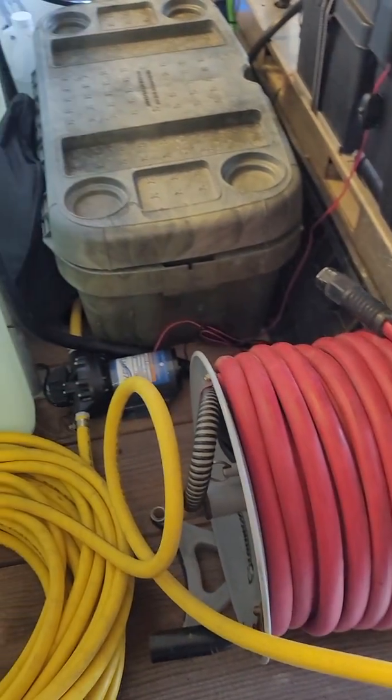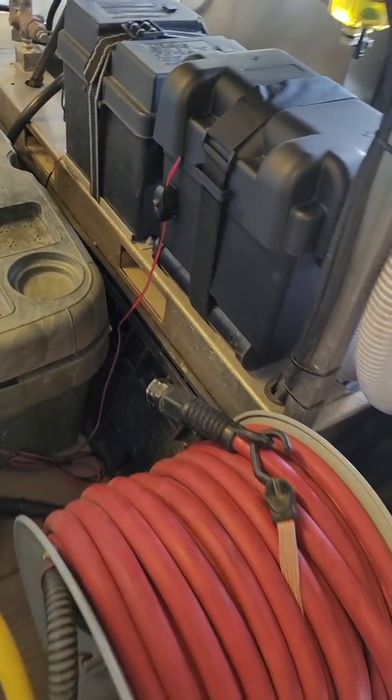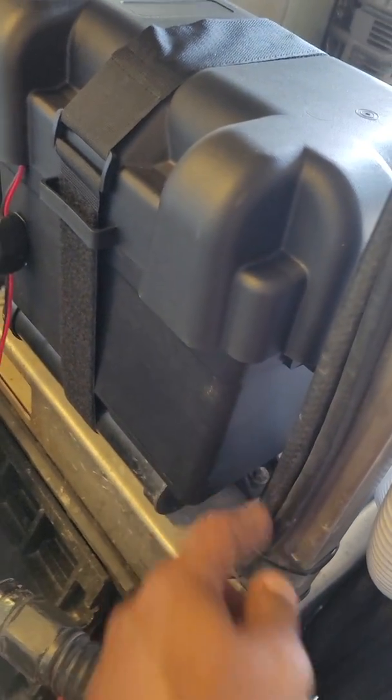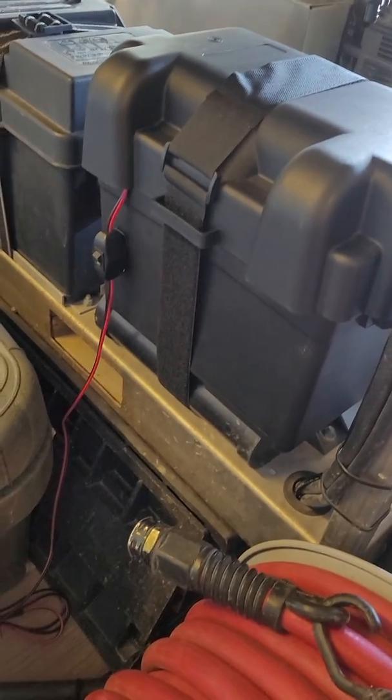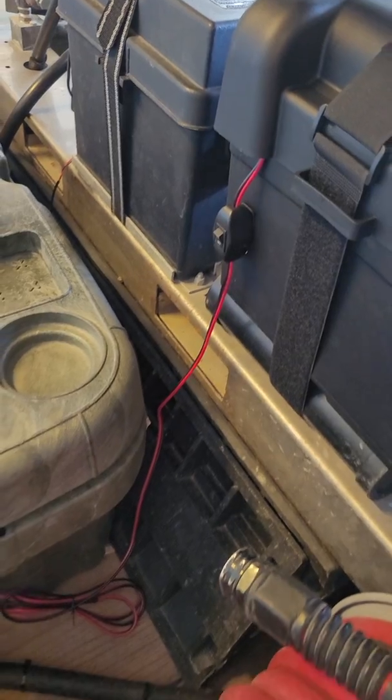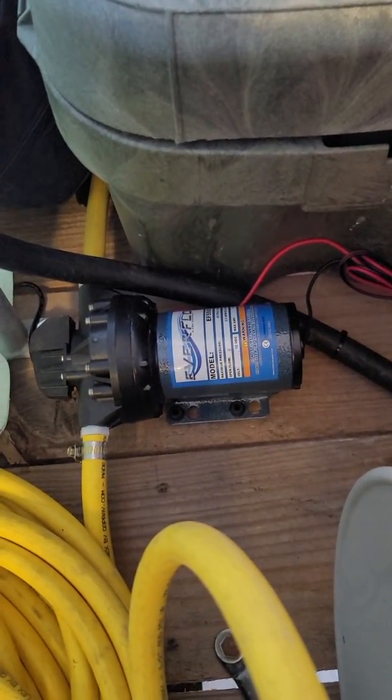I already had all the parts; the only thing I needed to get was a battery. I got a group 24 marine deep cycle battery with a battery box. I went to Tractor Supply and got a 12-volt on/off switch.